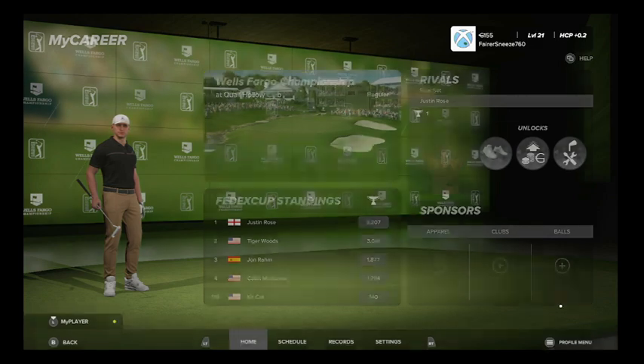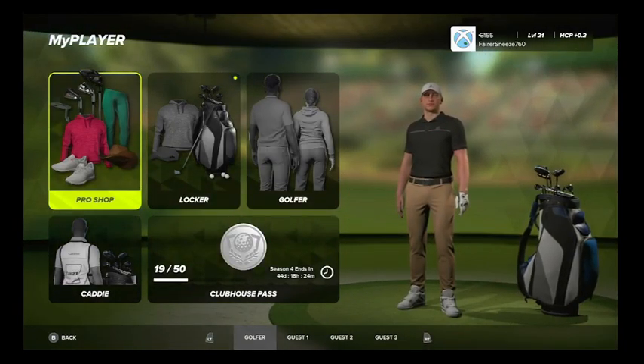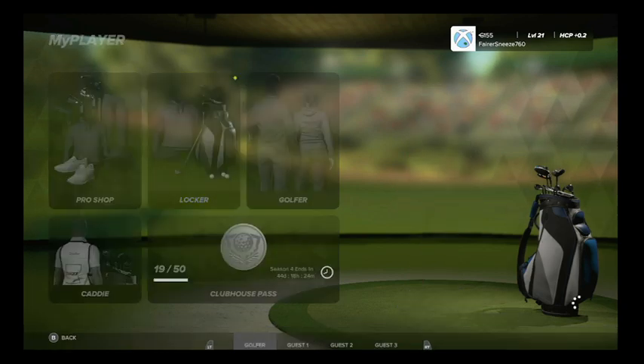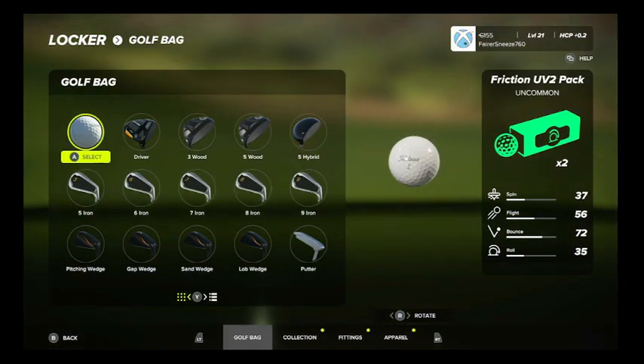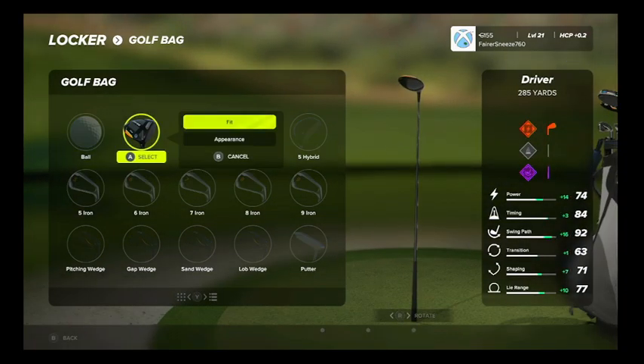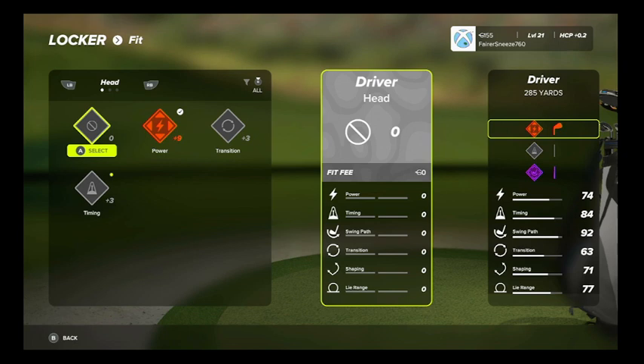If I push down on my left thumbstick and go into the locker room first, we can take a look at my driver. You can change the appearance, but what I want to look at is going into the fit. There are three different bullet points.